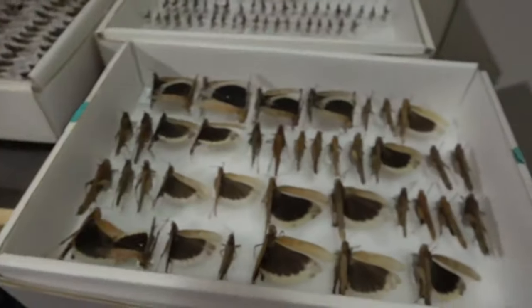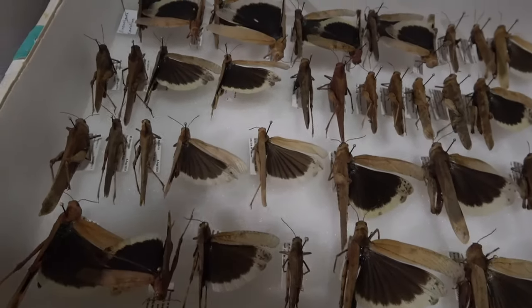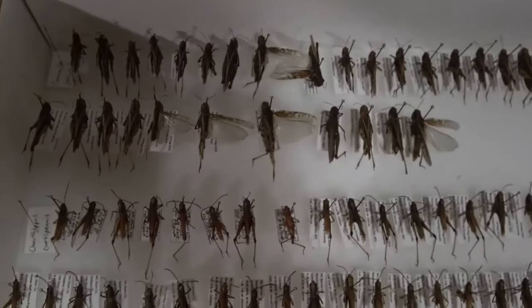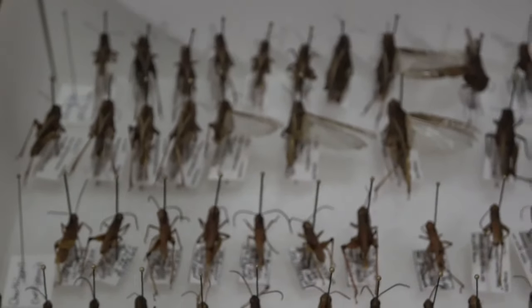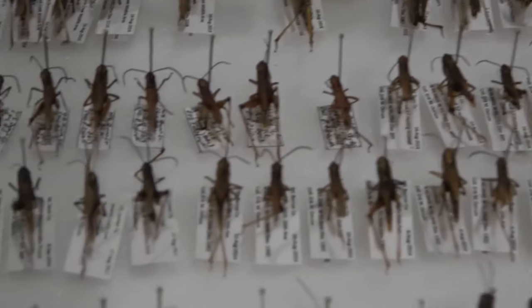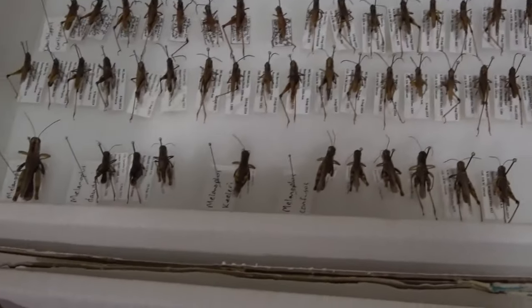Over here is the rest of the Dissosteira carolina — I got a lot of them. We also have a Cannabula pellucida there, Chrysochraon turbulentus, and some Melanoplus species here.